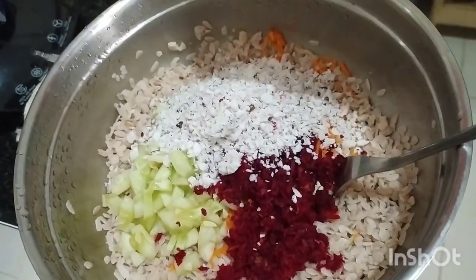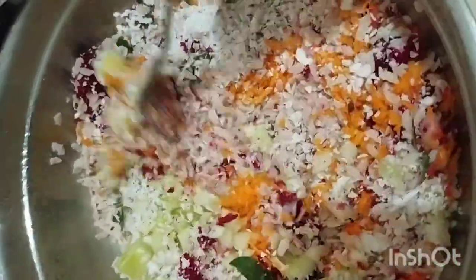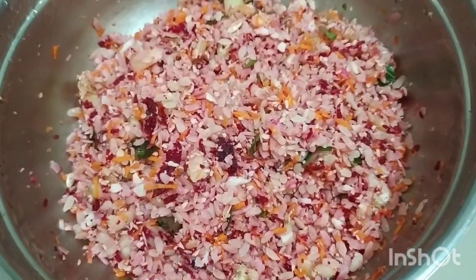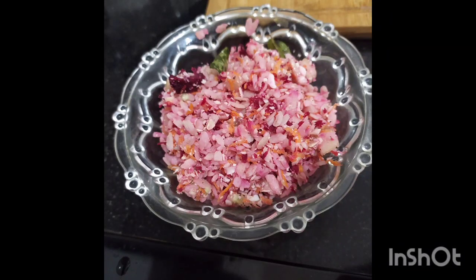I will mix it in a little bit. I will taste it in a little bit. If you try it, comment and subscribe. Thank you.